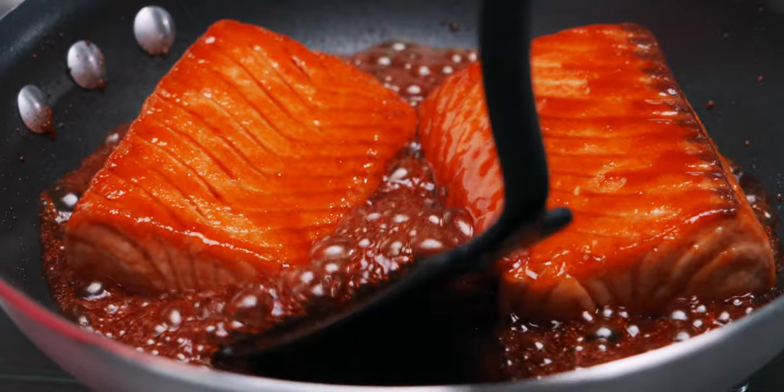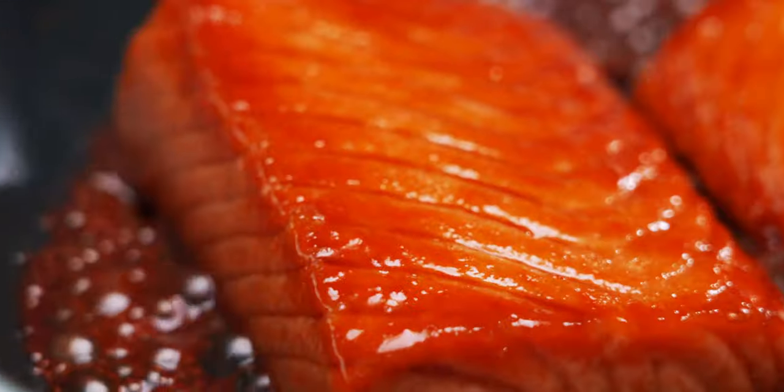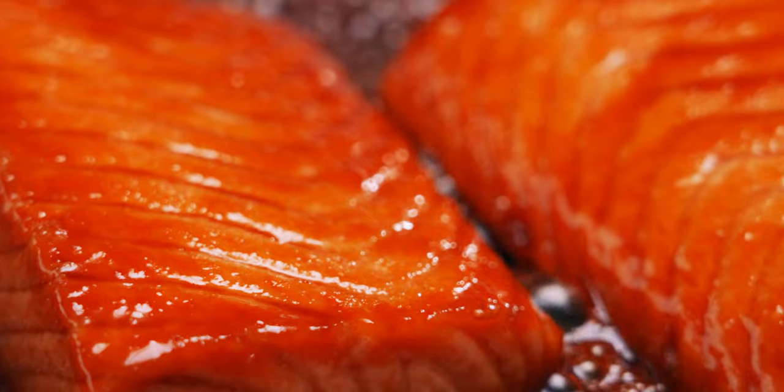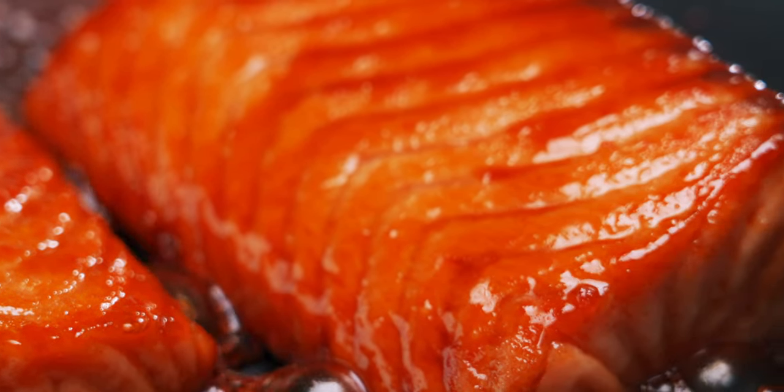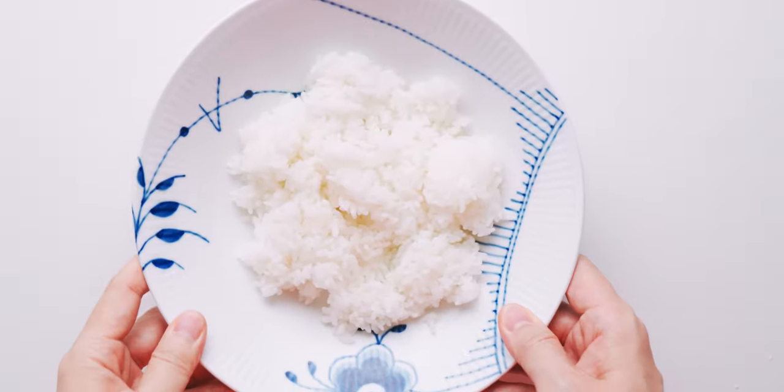Once the salmon is evenly glazed and the teriyaki sauce has started to caramelize, it's good to go. Let's get this out of the pan before the salmon gets overcooked.